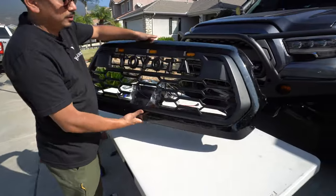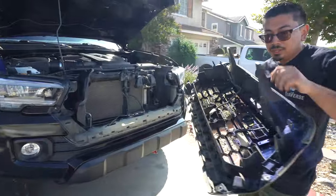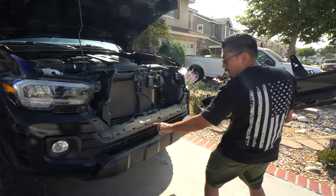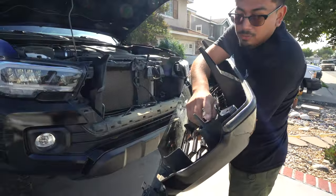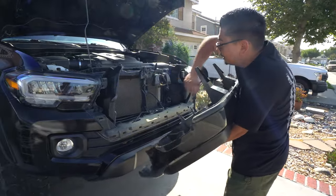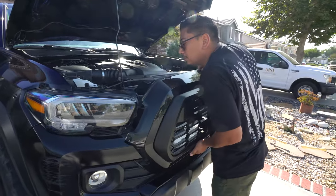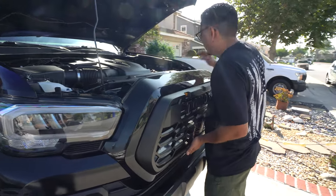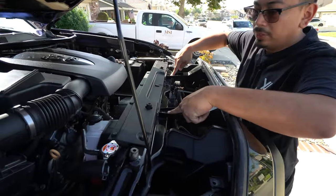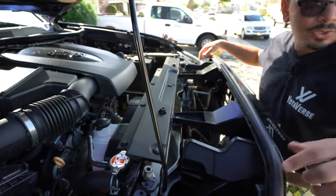Now that that's in its place, go ahead and reinstall the harness, just like that. Let's go back to the truck. When installing the grill, you're going to notice at the bottom there are some tabs — those need to insert into the holes here. Up top, you're going to see these pieces that also need to insert up there. Just be careful and make sure everything lines up perfectly. Once it does, push in, make sure it lines up at top, and now go ahead and reinstall the two screws and the two push tabs.